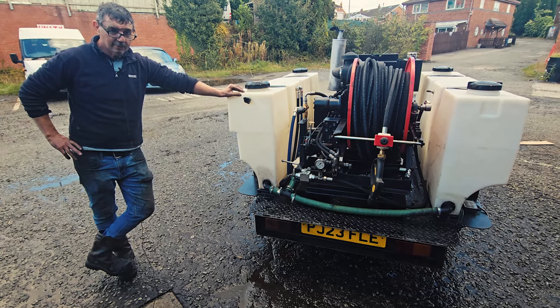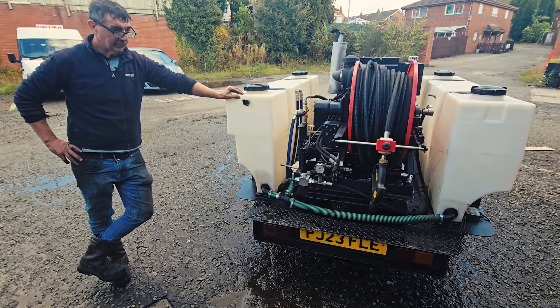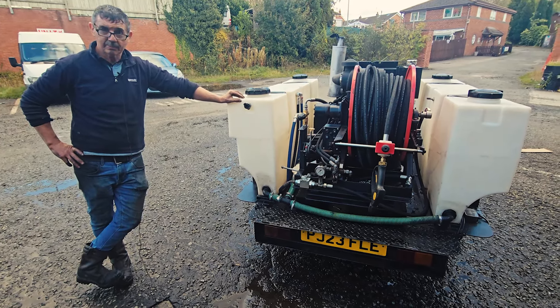It's capable of running three surface cleaners potentially at the maximum. It will run a three-headed surface cleaner, as long as they've got the right swivels on it, which would be an absolute bonus for anybody.